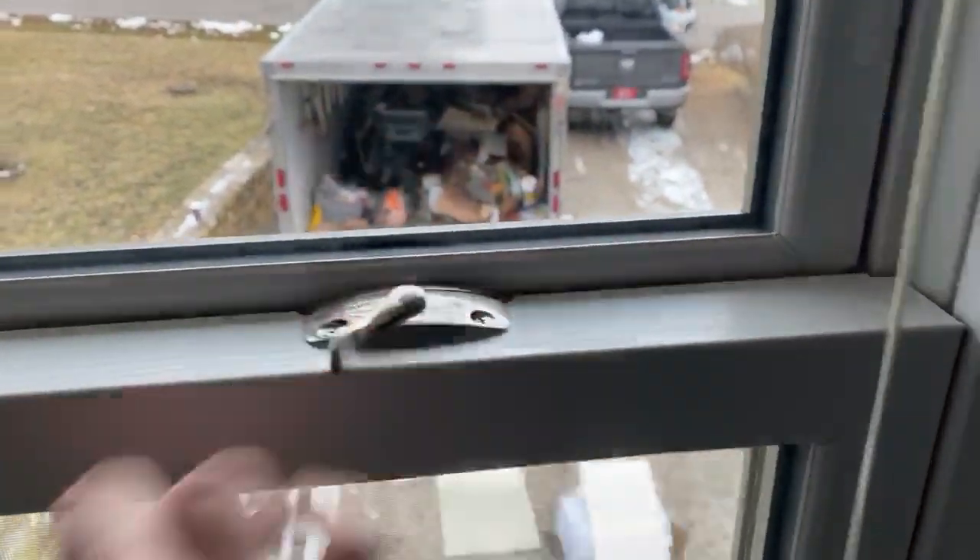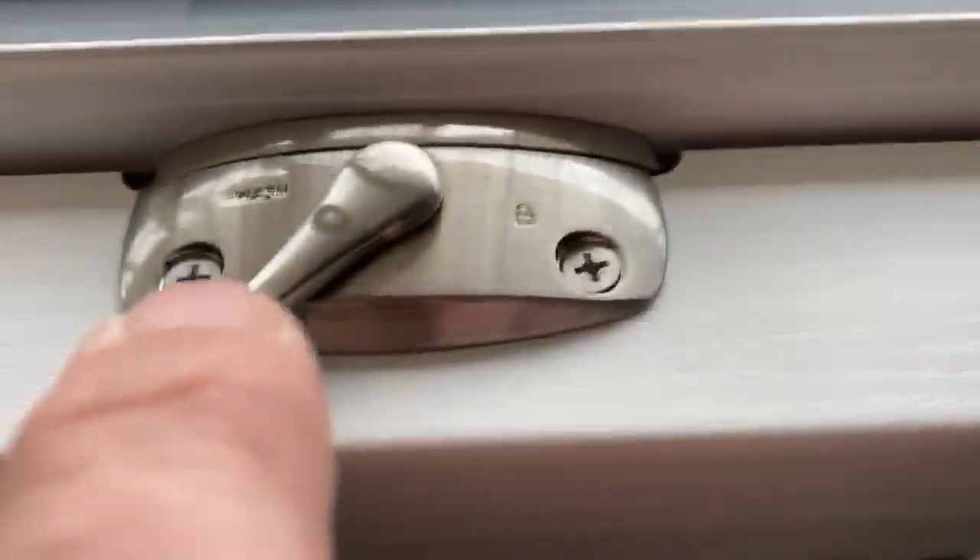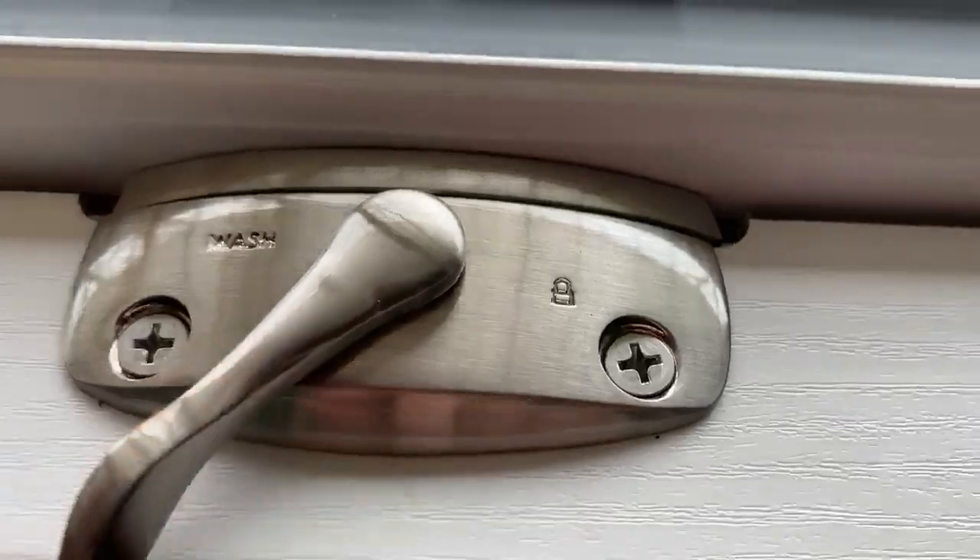Simply open it up and see that there is a lock and a wash. Once it's open, simply tilt it up.